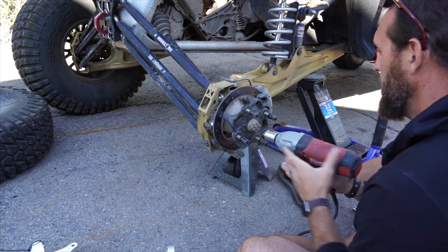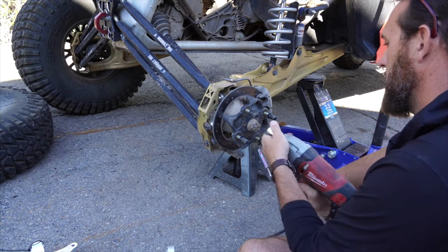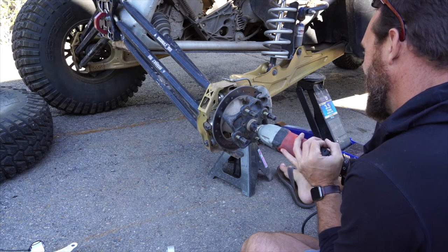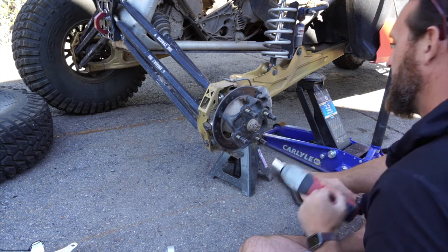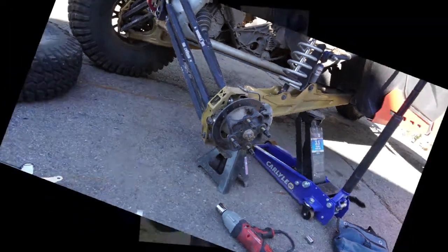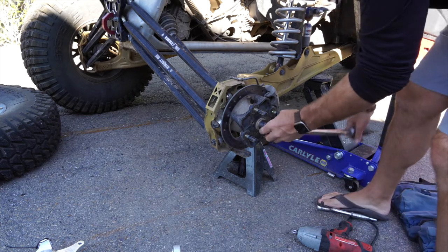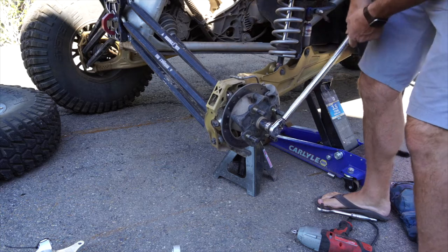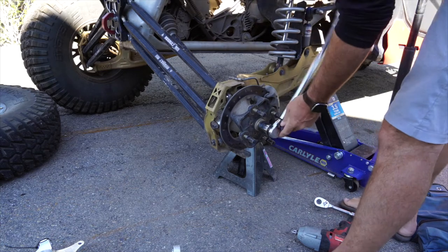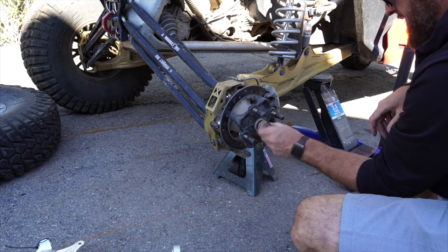Let's go ahead and pop off the rear axle. Apparently the last time I did this, I put it on a little too tight. There she goes. That's off — that'll make life a hell of a lot easier.